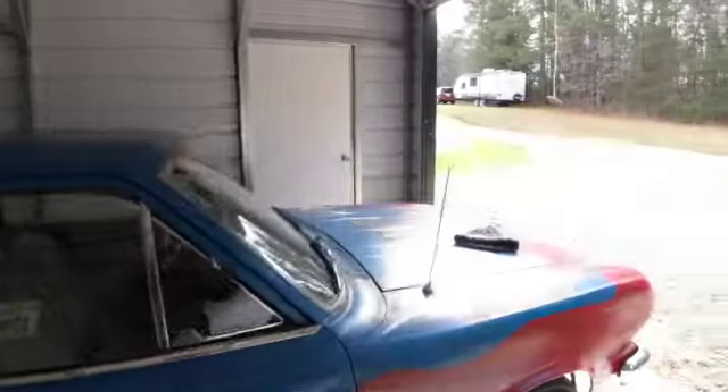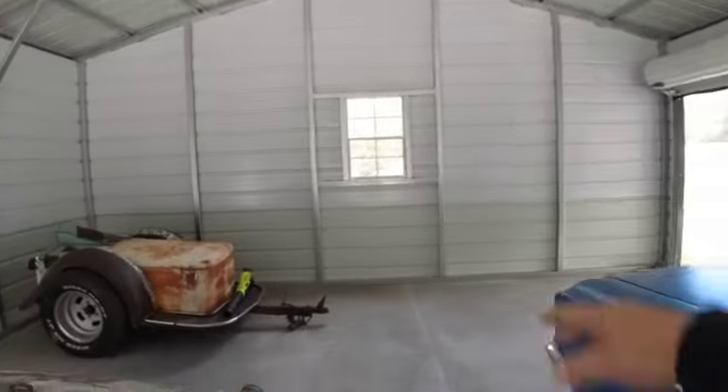I'm going to try to bring that thing in around the back of the boat. I'm just going to pull the Rambler straight ahead and bring it in here, spin it around, and let it sit right back here.